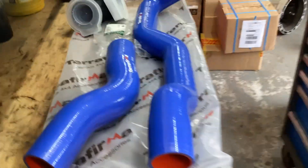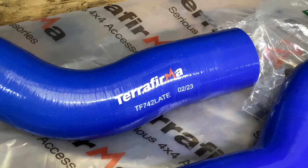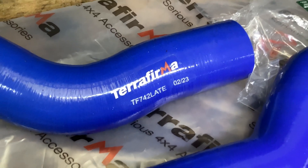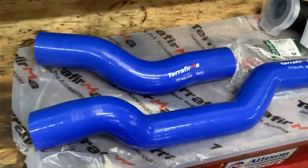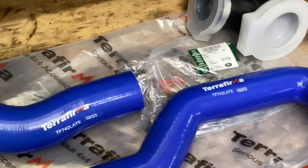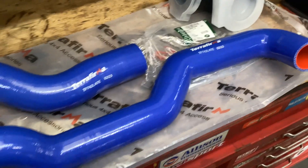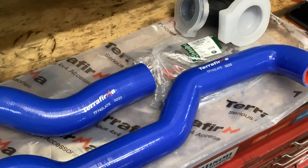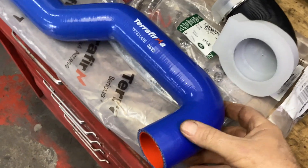So those are the three main hoses. The part number for the 2.2 kit is TF742 — that's the two hoses in the kit. I use Terra Firma; use whatever brand you like. I'm not a parts seller — I keep parts in stock to repair them. I like the Terra Firma ones because I don't have to trim anything off that elbow.